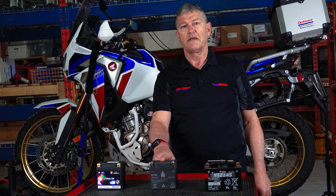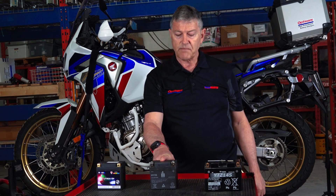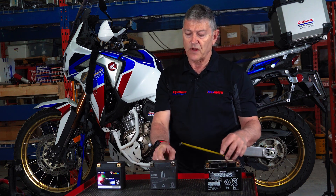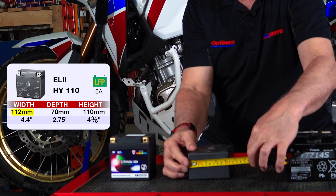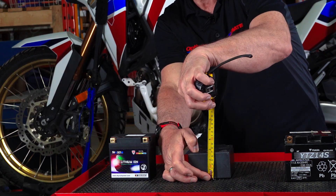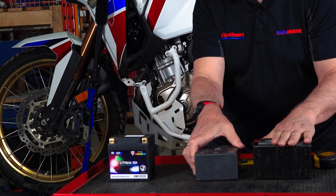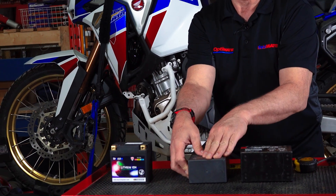In 2018, it was replaced with a lithium battery. Now the lithium battery's footprint is a little smaller — 112mm by 70mm. Much smaller, and you can clearly see there's no way this battery can fit where the original one fits.